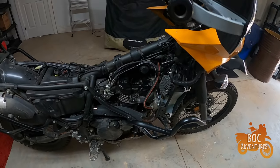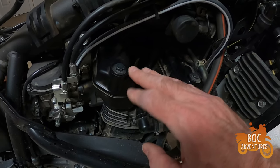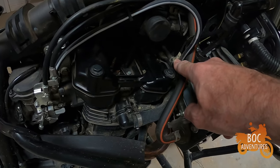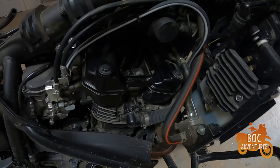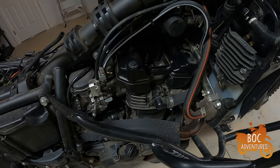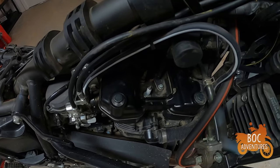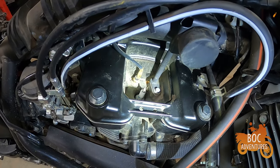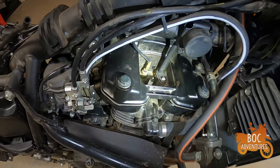I got the plastics all off. I'm gonna go ahead and work on getting this valve cover off — gotta pull some of these vent hoses off and start unbolting it. Looking in the spark plug, it looks pretty decent. Gotta get this temperature sensor off. There you go — that temperature sensor has to come out of there too. Just getting started.